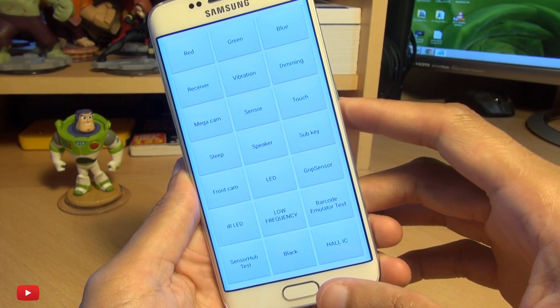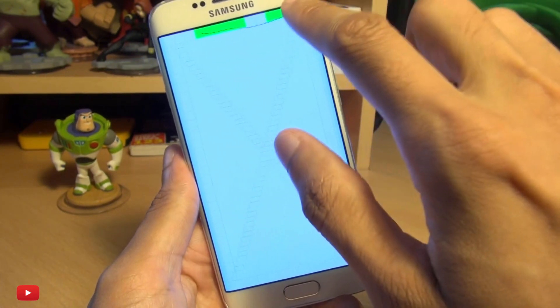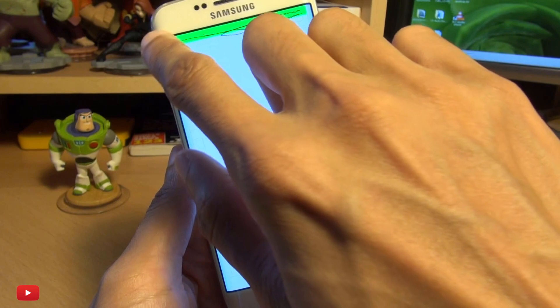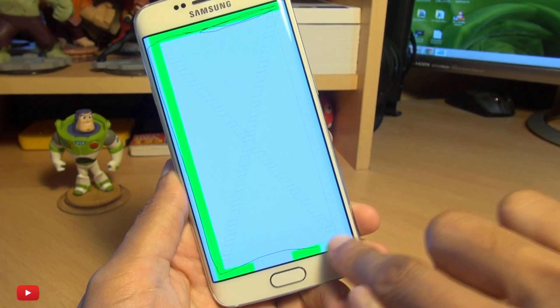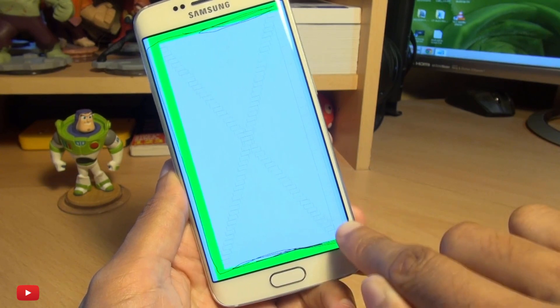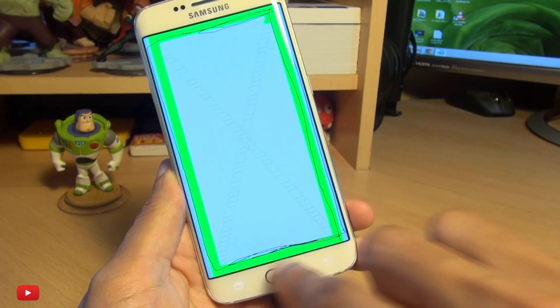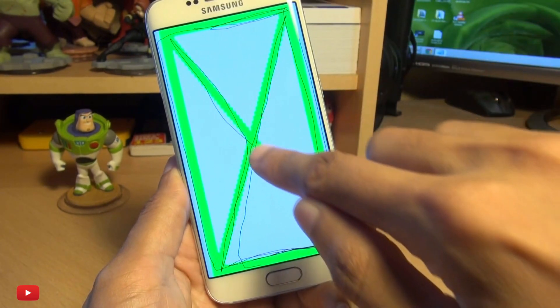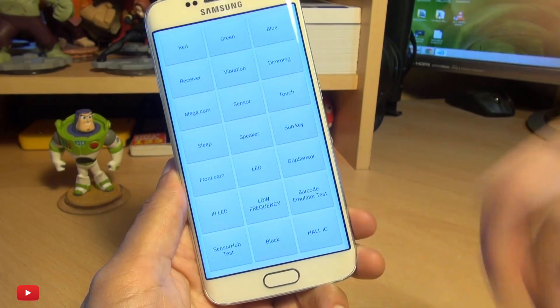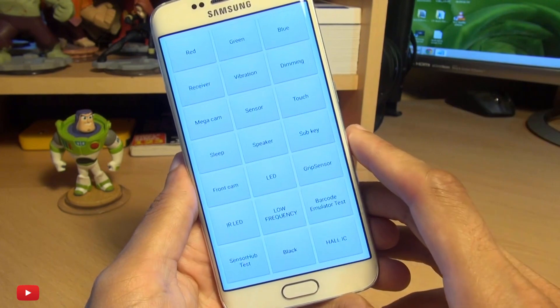Coming out of that, you can also test the touch sensitivity of the screen itself and whether or not it picks up when you touch certain parts of the screen. It's lighting up the pathways here, and even on the edge you can see it's very precise in detecting touch sensitivity when I'm touching the screen.